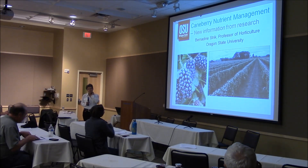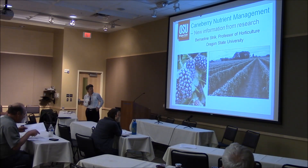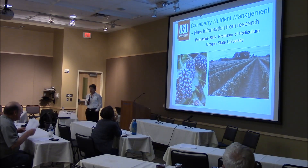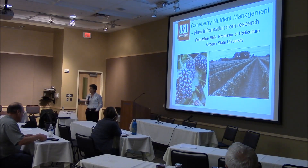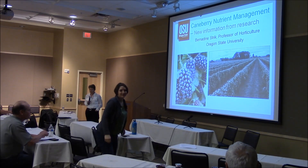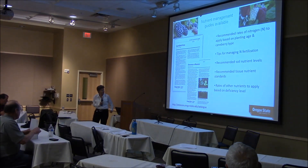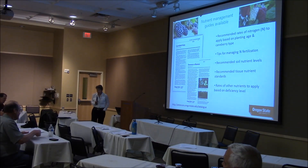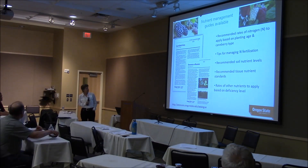What I was asked to do is to give you an update on Caneberry nutrient management, and I have a handout at the back, so if some of Tom's helpers can pass that out. I brought enough copies for everyone. I want to stress that we have a Caneberry nutrient management guide, and it is free.